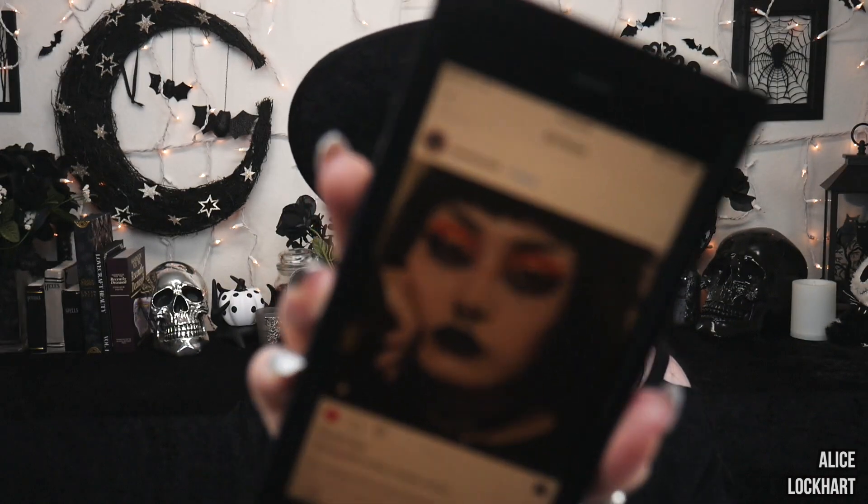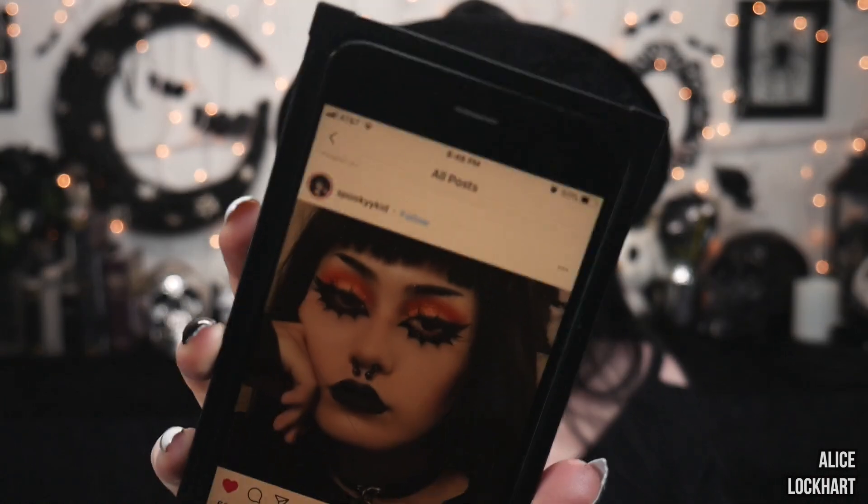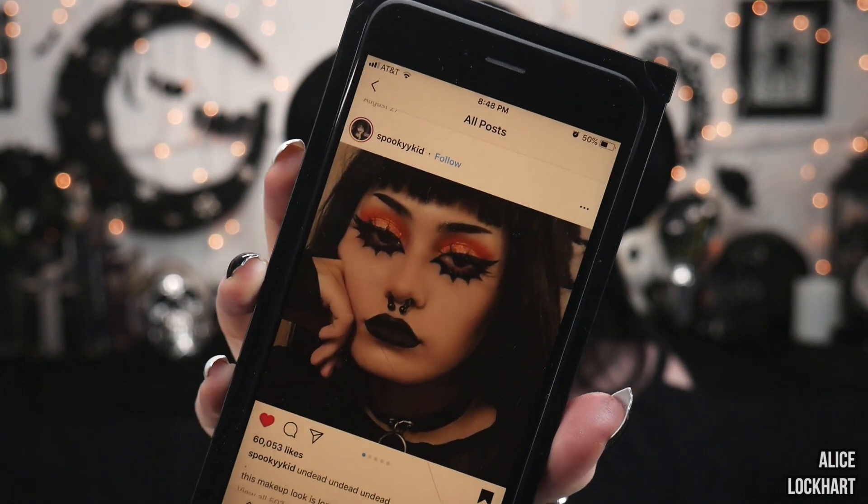Hey guys, how's it going? It's Alice. Welcome back to my channel. Today we're going to be creating this look that you see right here on my face. It is a recreation with a few tweaks. I saw this cool makeup on Instagram, inspired by this look by Spooky Kid. Love her rendition — so cute. I instantly knew I wanted to do something like this, but I wanted to make it neutral up top.